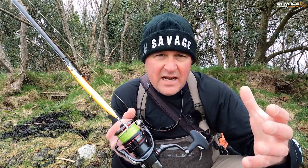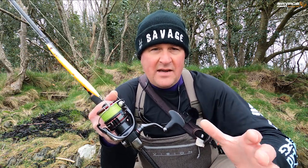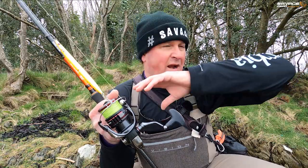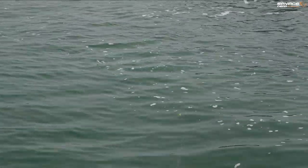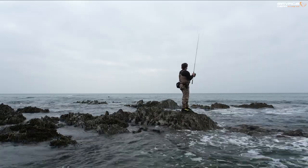Over time, this lure kind of gestated on me. I came to the conclusion that I now know why I obsess about them so much. I see the Sandile Pencil as a kind of long-range soft plastic — because they're so subtle how they swim. I like subtle lures. The more I get into bass fishing, the more I'm convinced that less is so often more. These Sandile Pencils fit that bill — they cast a country mile, cover a huge amount of water, but they're so subtle on the retrieve.